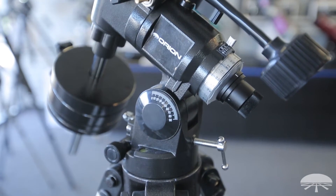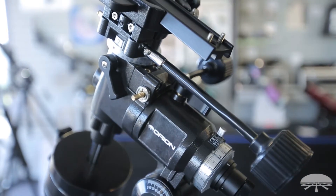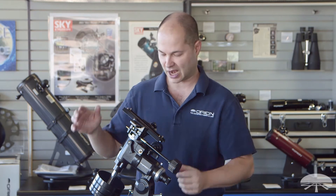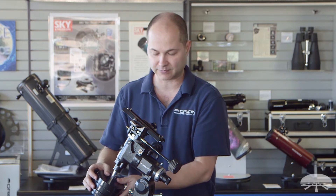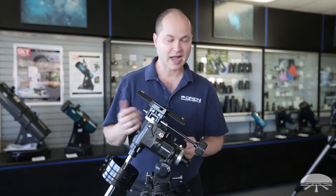The idea with an equatorial mount like this is you put your telescope — a refractor up to maybe about 120mm, a reflector up to about 6 inches — anything up to about 12 pounds of telescope on top and however many counterweights below that you need to balance it. And once the mount is polar aligned, the scope will track along with the night sky.